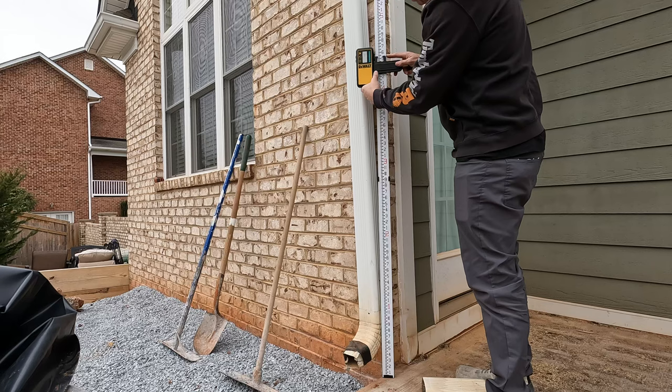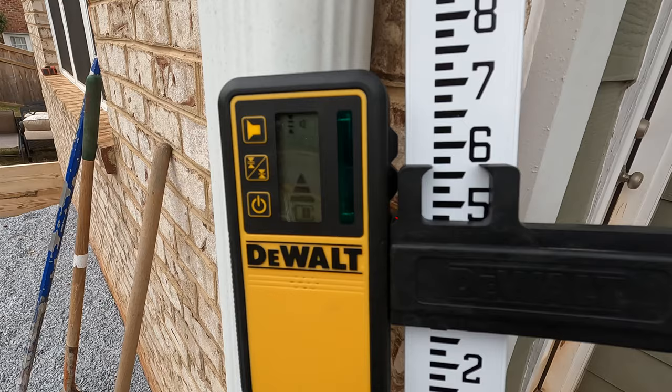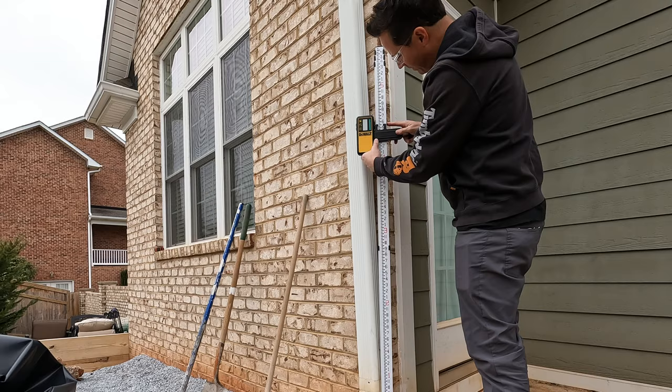The DeWalt laser transit is projecting a level line approximately here on the house, and this device is the receiver for that laser. Based on where the laser is hitting on the receiver, it will tell you whether you are too high or too low. Whenever it stops beeping and goes to a solid tone, that's how you know that you're level to the laser.